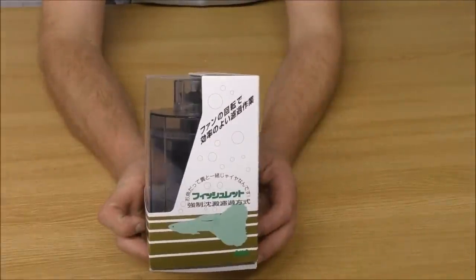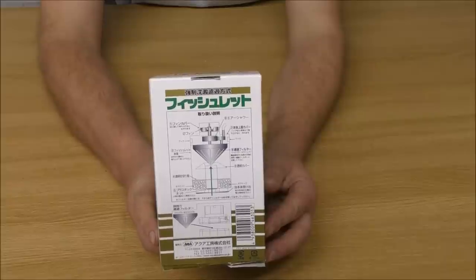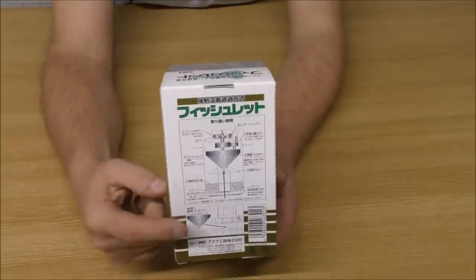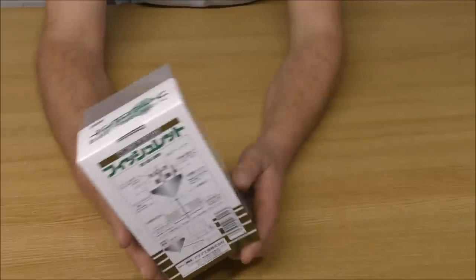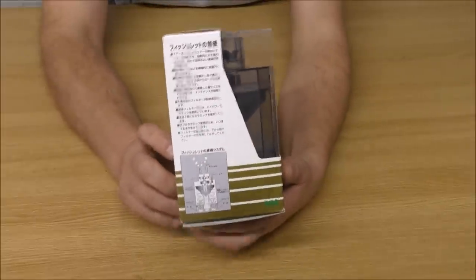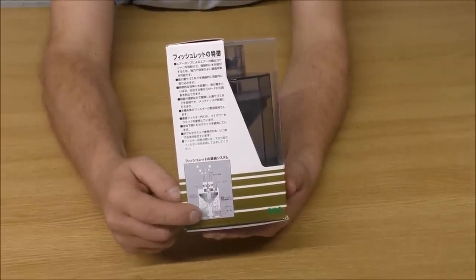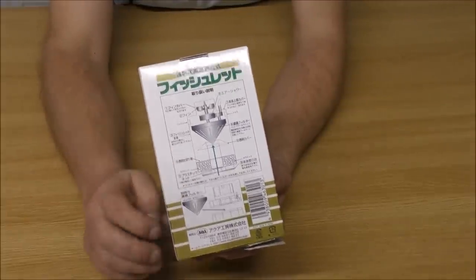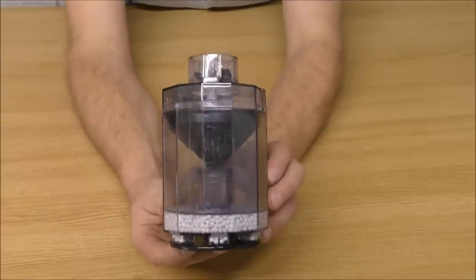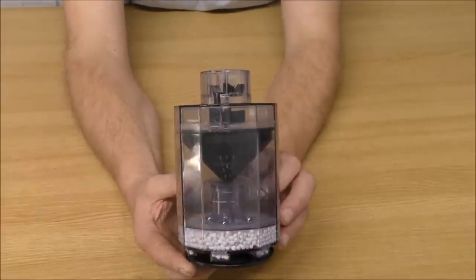As you can see, all of the information is in Japanese. The layout of this thing is actually represented differently on the back than it is on the side — on the side we've got some sort of media in here, and on the back we haven't got that. So there you go — that apparently is an aquarium filter.